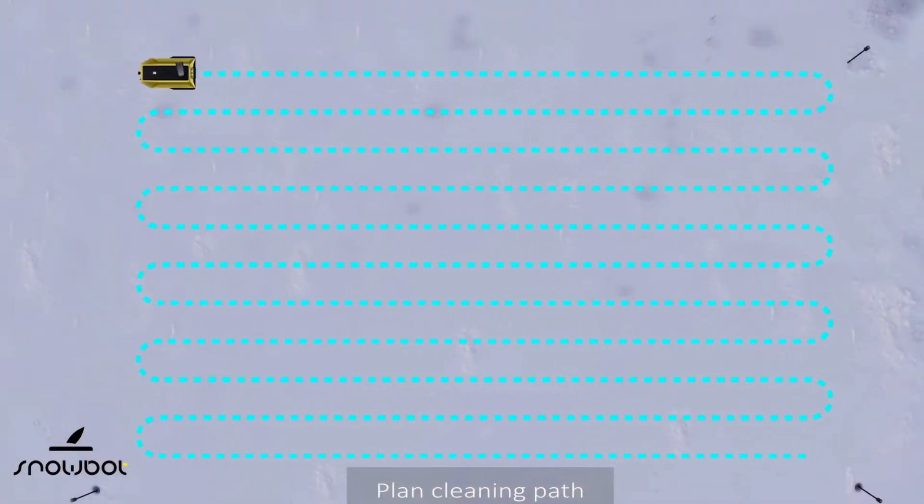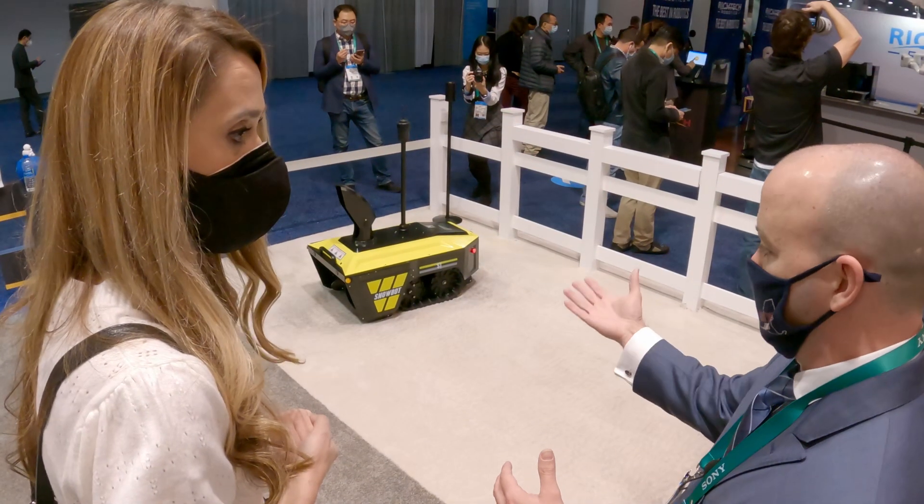And then it will take care of going in a pattern — just like you would with a snowblower yourself — it will do that as well.